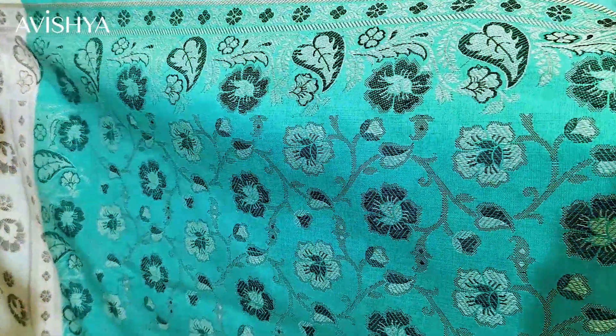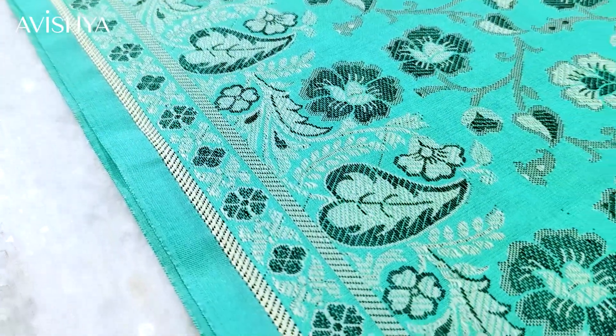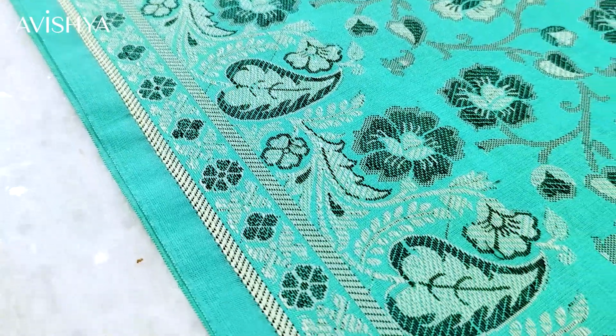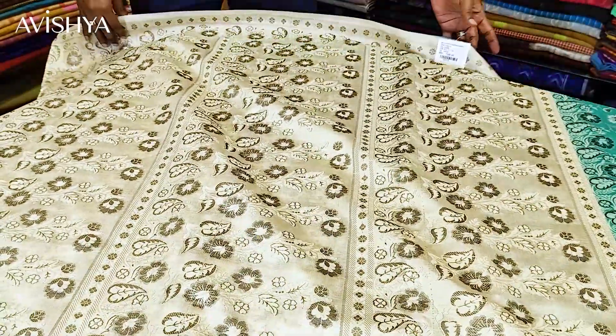The border has got very pretty florets across both the top and the bottom. Overall it has a very delicate beauty — that's what I would say about a Himru. The pallu is very pretty, coming in three sections.